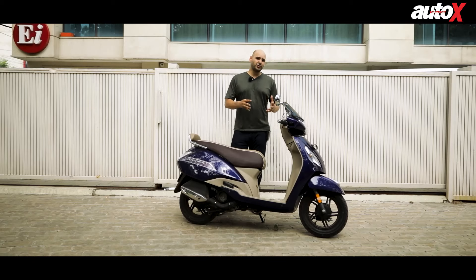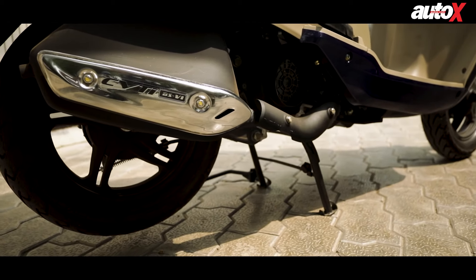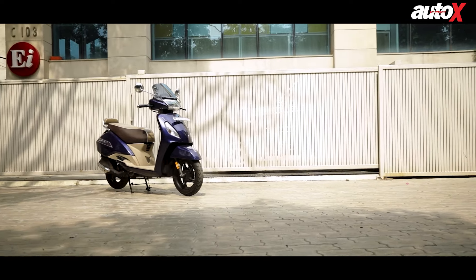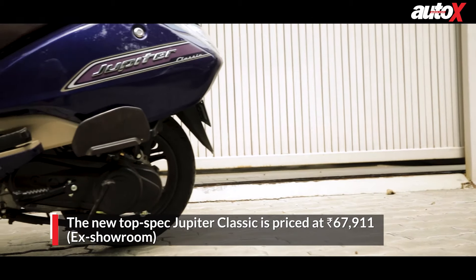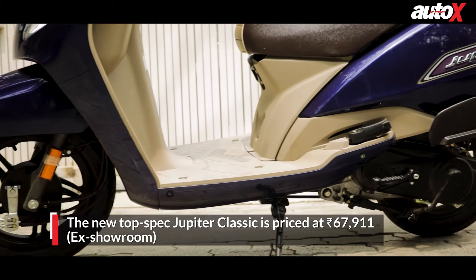So what's better in this scooter now? Well, not too much, but you do have better practicality, more fuel efficiency, and of course it's now BS6 compliant which goes in line with TVS's motto of 'Zyadaka Feta'. However, the TVS Jupiter Classic is now 7,000 rupees more expensive and it comes to 68,000 ex-showroom, which is a pretty big price bump, but you do get the added stuff.